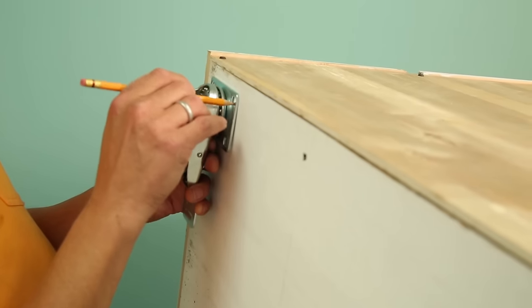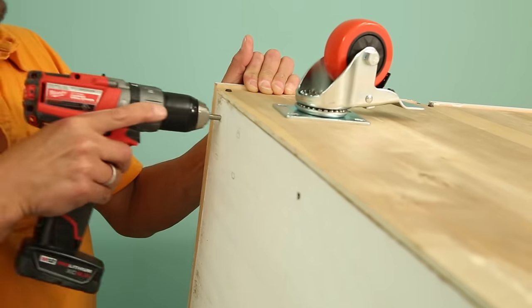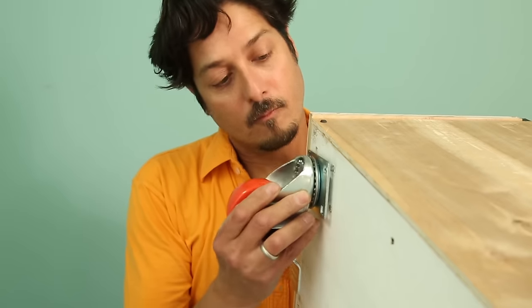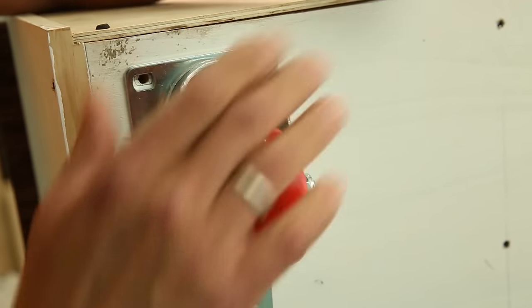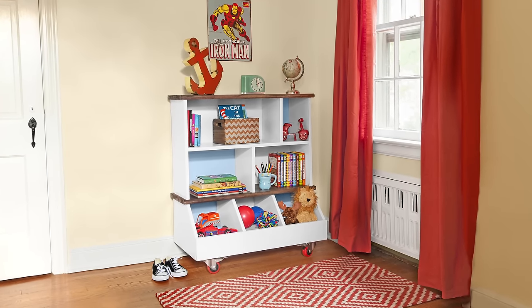All that's left are the casters. Hold the caster at the corner and mark the carriage bolt holes. Drill the hole with a quarter-inch bit. Thread each bolt through from the inside of the cabinet. Add the caster, the lock washers, and nuts. Then tighten the hardware with a wrench. Install the other three casters. Flip the bookcase over and wheel it into your kid's room.